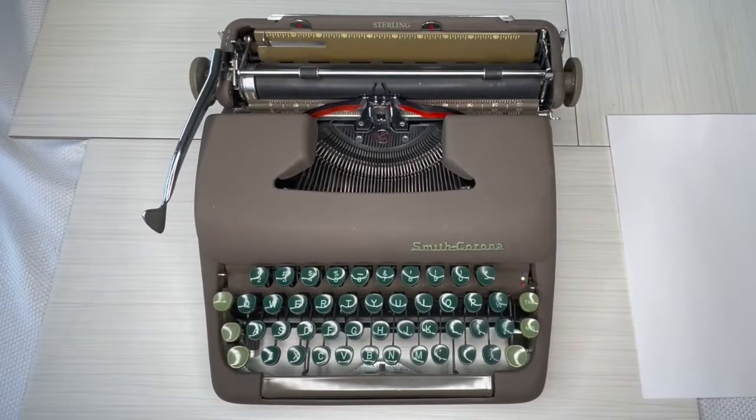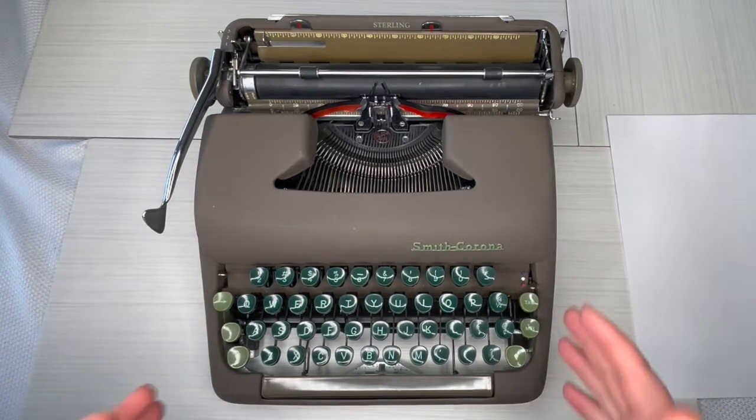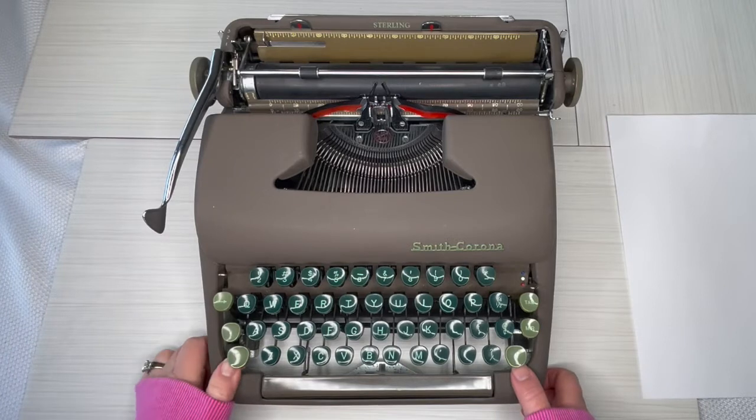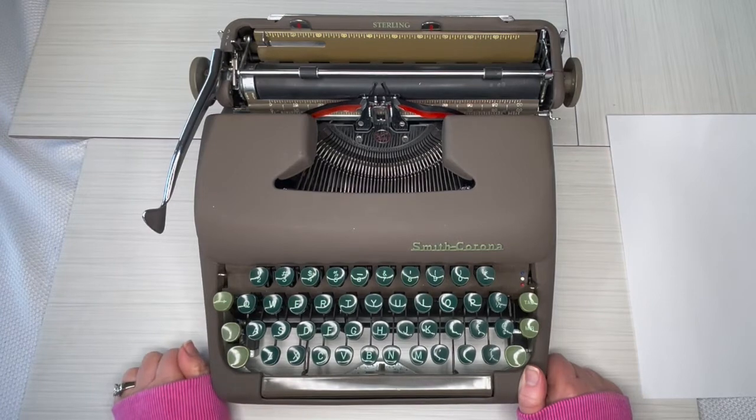Hey folks, this is Laura with Jot and Tittle Typewriters, and I'm getting ready to show you a 1952 Smith Corona Sterling. This is super classic — just your average vintage typewriter, but it's also the old faithful of typewriters. The Sterling has been around forever; they made these for like three or four decades. Just awesome typewriters. Let's take a look at this particular one and see how it compares to some of the other Sterlings.